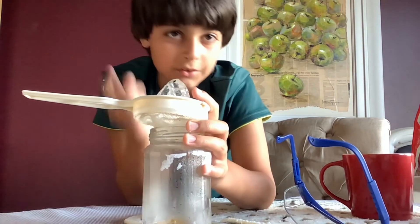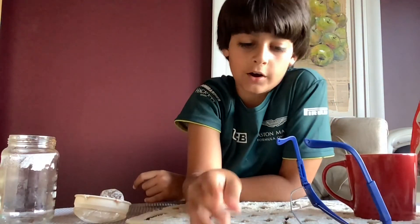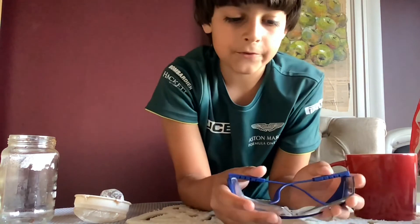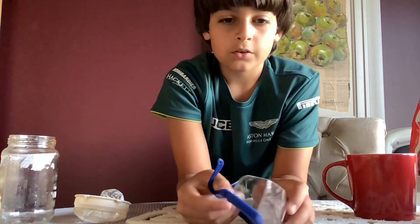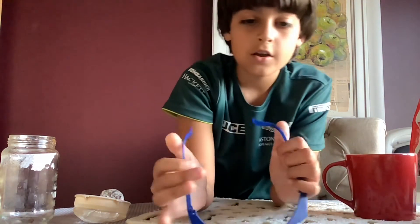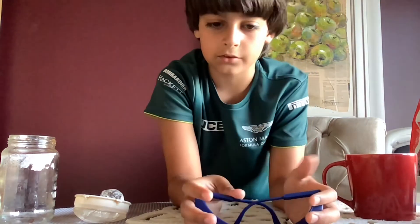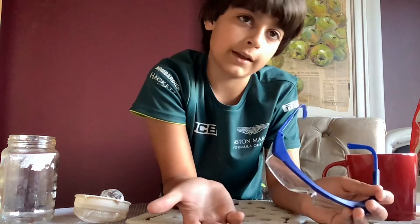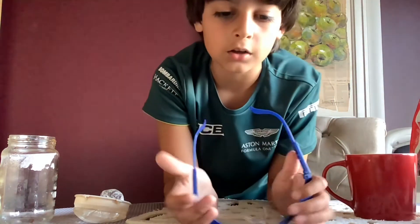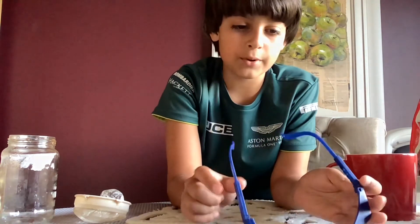Now on to experiment number four. I'm going to tell you how to do this one because I don't have everything right now, but I promise I'll do it. It's called Thunderstorm Drama — you'll basically see thunder clouds inside a container. You need a clear plastic container, big ice cream tub size, red food coloring, and ice cubes made with blue food coloring.